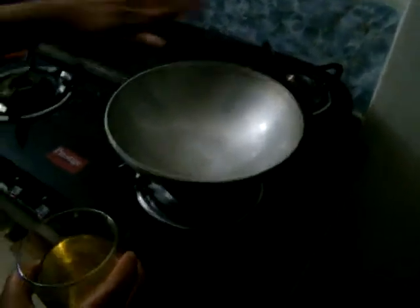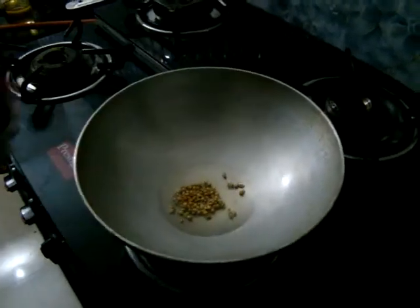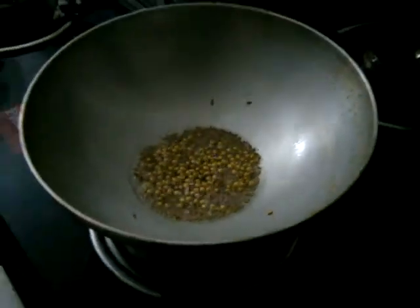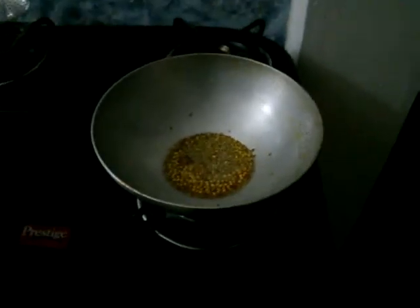Once the pan is hot you can add 2-3 tablespoons of oil. Then add 1 spoon of jeera seeds, 1 clove, and 1 small cinnamon stick. Also add 1 spoon of soam.